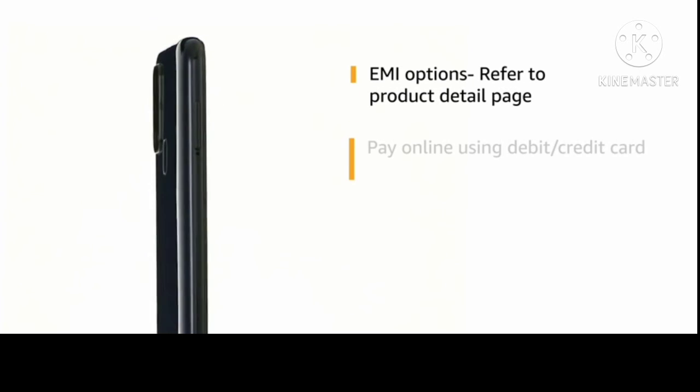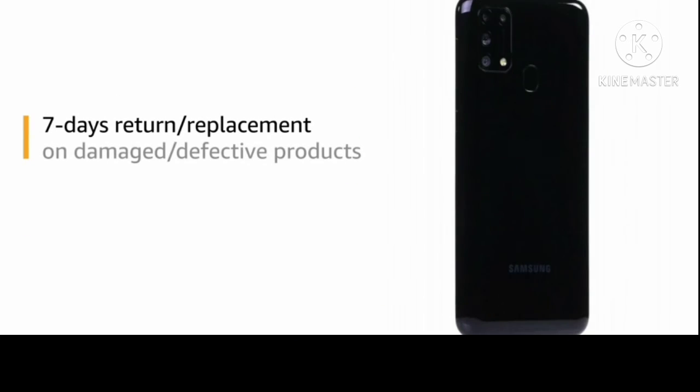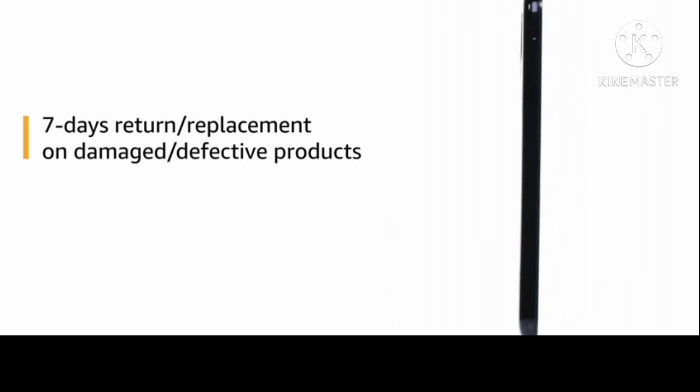This is not an EMI option by default, but if you have a link you can check the EMI option. There is a 7-day replacement policy for damage or defects.